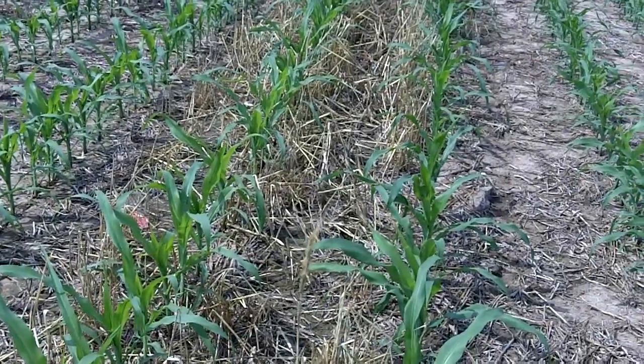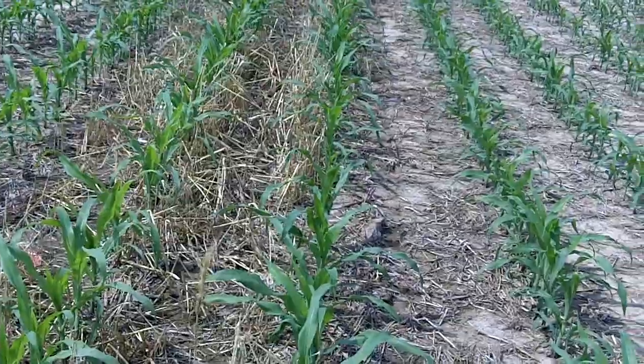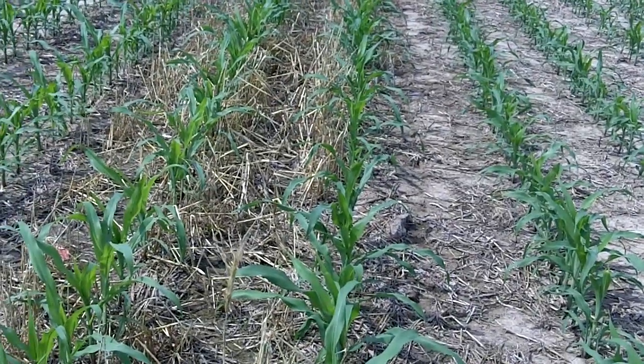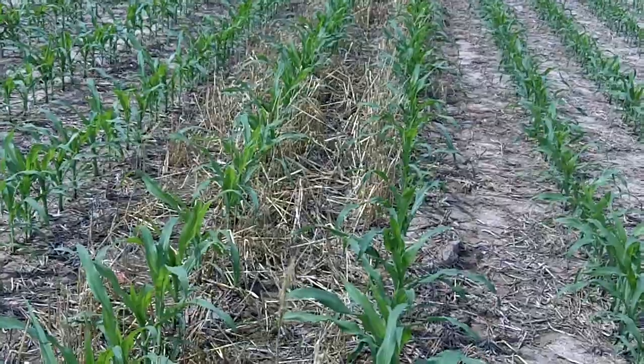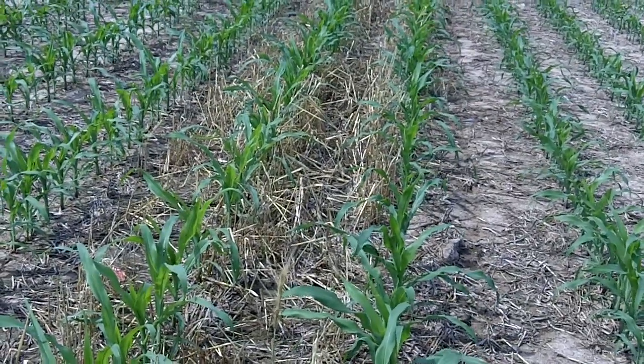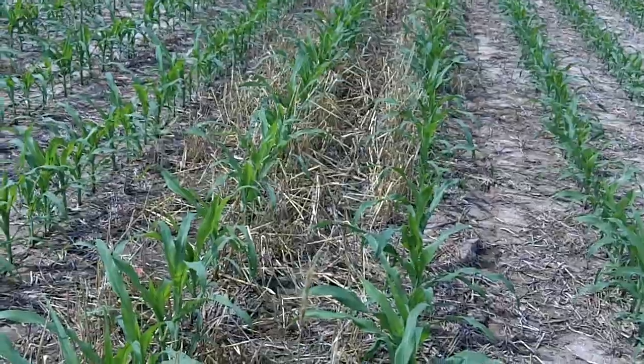Obviously, with that little amount of rain and we had some very hot temperatures, some of the clover and some of the radishes and turnips didn't do anything last fall. But where we've got the oats, where we've got the annual rye, where it just took a little bit of moisture to get it going, we see a big difference in the weed control.